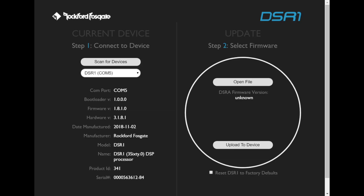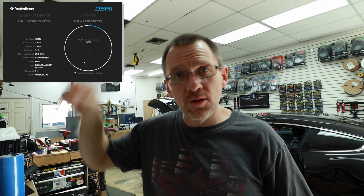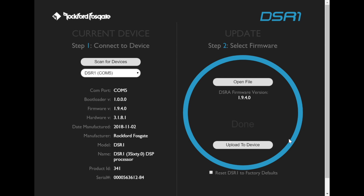On the first page of the DSR-1 updater you'll see all the information on the unit. The one that says 'Firmware v' is the one we're looking for — this one has 1.8, so we definitely need to update it. Come over to Step 2 where it says 'Open File,' grab your newly downloaded software, and select 'Download to Device.' Sit back and wait — it'll do a full circle and that'll be it. Down at the bottom it also says 'Reset DSR-1 to Factory Defaults.' If you've been using it in another application and want to start over, select that and it'll put it back to out-of-the-box spec with no settings. Once you have a full blue circle, the download is complete. Close the application.